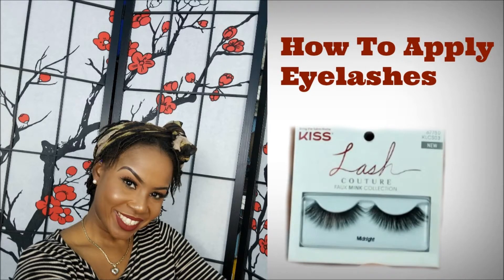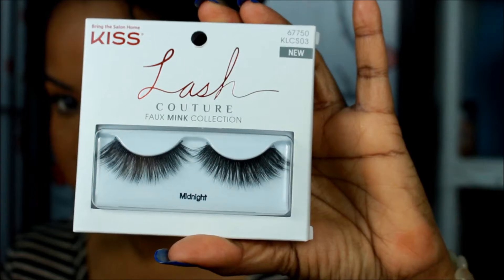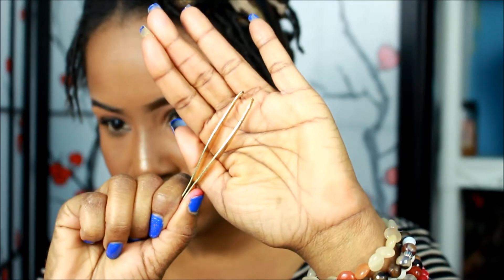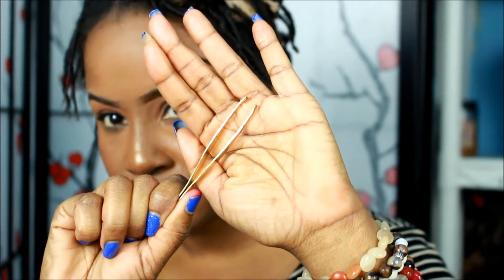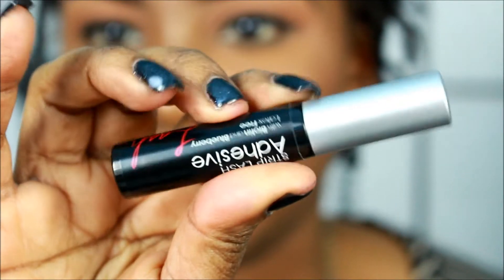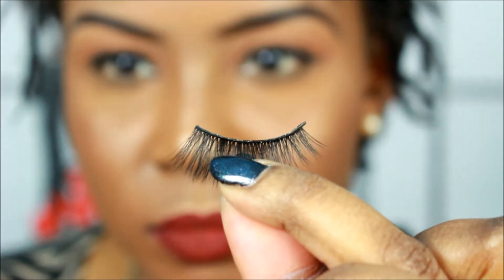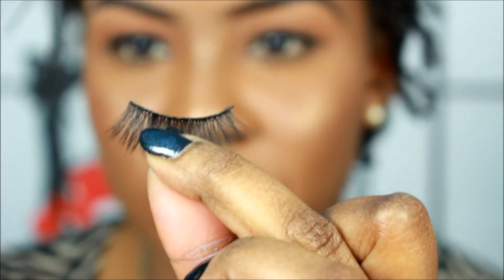Hello everybody, so this is how to apply eyelashes — this was highly requested. I'm using the Kiss Lash Couture Foam Ink collection, along with some tweezers, eyelash glue, and scissors. These are the items that I use; you can use other items, but this is what I use. The eyelashes are already cut — I did that off-camera because I wasn't recording.